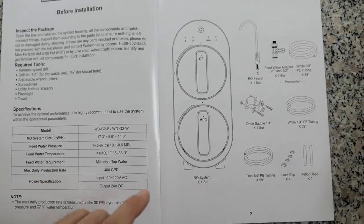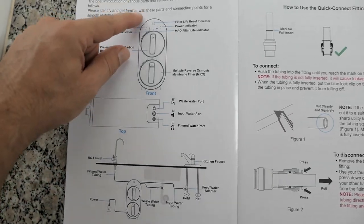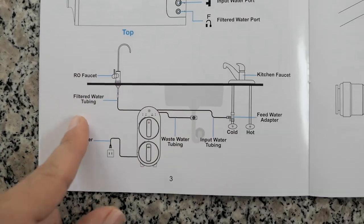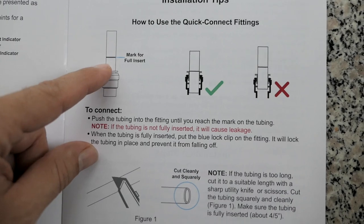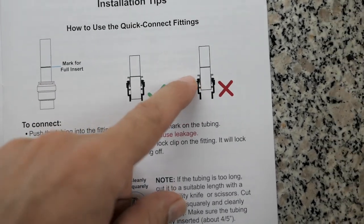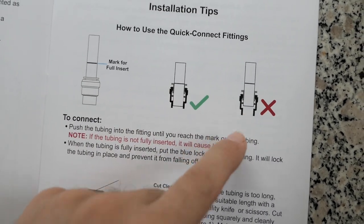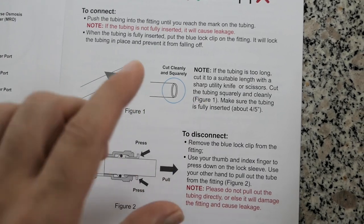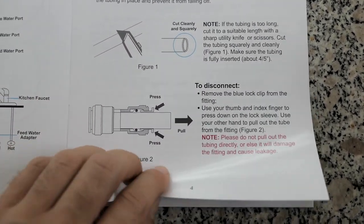Looking at the manual, these are all the parts we should have. Here it shows what goes where, with a diagram of the overall way this thing goes together. One important tip: they have the hoses marked and you've got to make sure the mark goes all the way into the coupler, because if you don't, you might have leakages. If your tubing is too long, you can cut it, but I'm going to just coil mine instead.